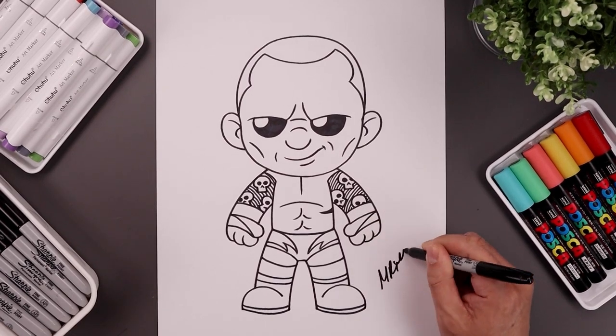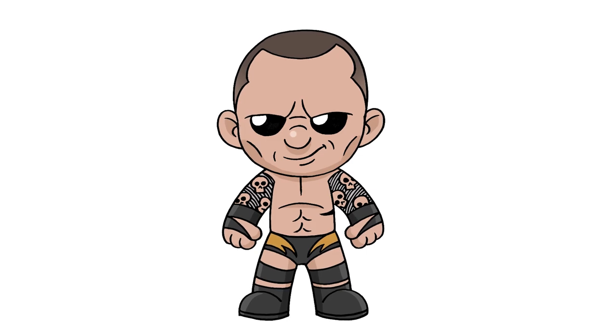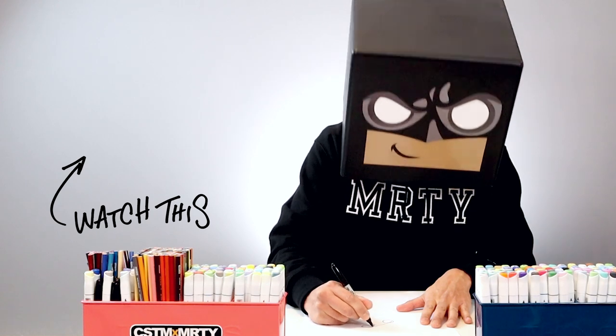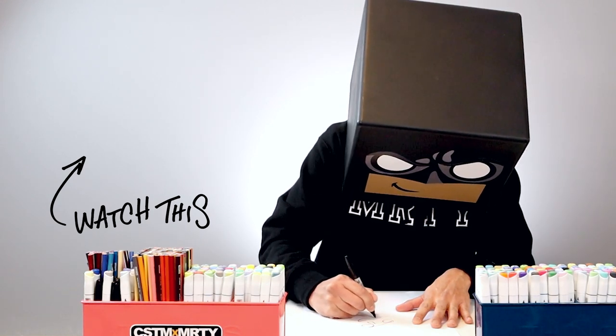We'll finish off by signing the art and adding a splash of color, and that's pretty much it — a cartoon illustration of Randy Orton from the WWE. I hope you enjoyed today's lesson. If you did, please make sure you subscribe because I'm posting new lessons every single day. If you want to keep drawing with me, click on the video over here. Thanks for watching and I'll see you again soon.